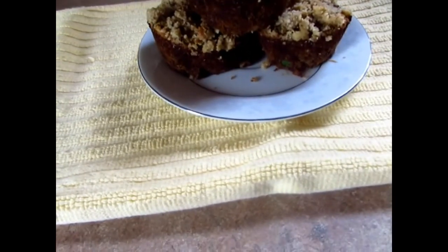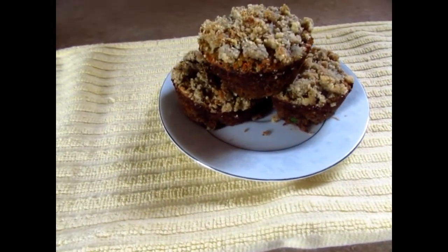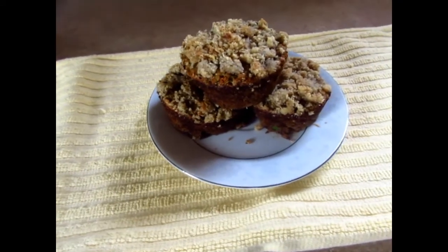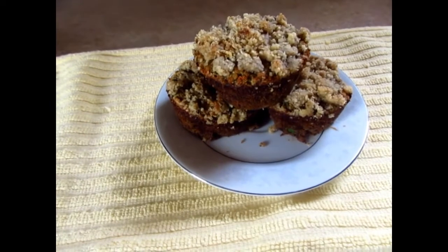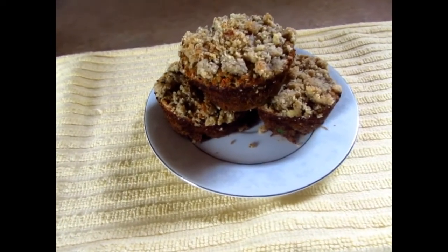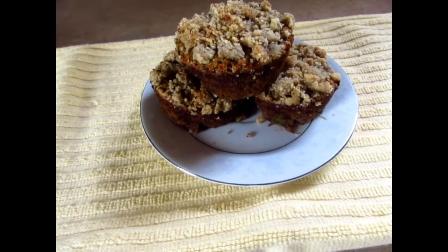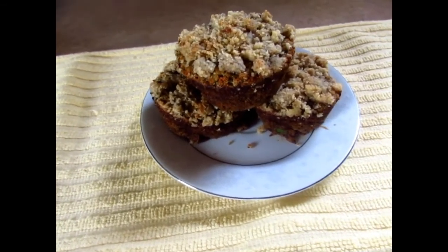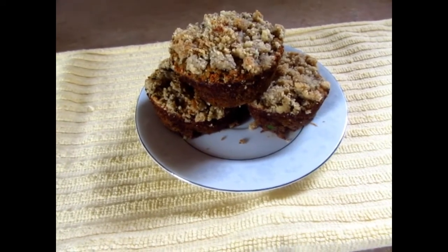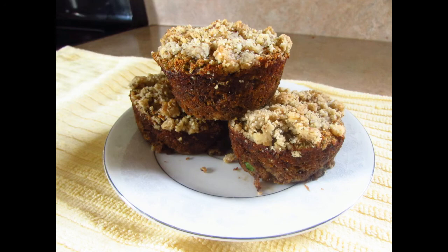Okay guys, so here you have it — the tiger nut banana zucchini muffin. You have to get used to the taste because the texture is not the same as regular gluten-free flour; it's more like a coconut texture. I hope you guys try this recipe. Please like this video, share, and subscribe. Thanks for watching!